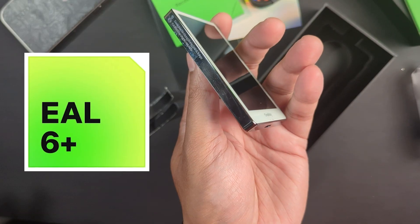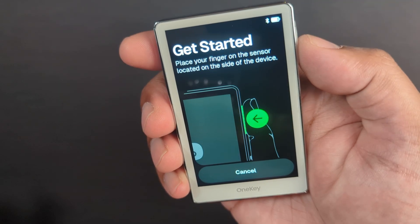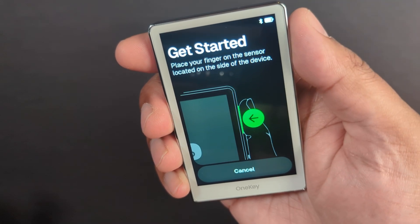You don't want to use your crypto with a wallet that might already be used. At its core, this wallet uses the ELA6 Plus Certified Secure Element, which is considered bank-grade security. More importantly, that certification applies to the design and production process of the chip itself.